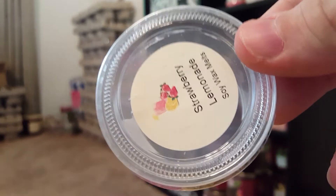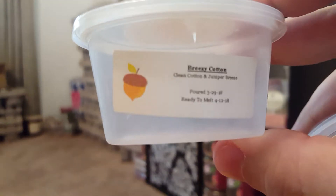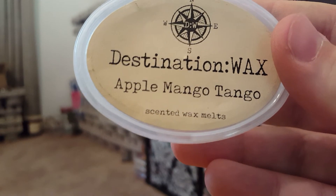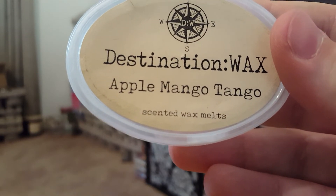From The Scented Squirrel, I finished Breezy Cotton — Clean Cotton, Juniper Breeze. This was so strong that I put the whole scent shot in when I shouldn't have — half or even a quarter would have been enough. It was really, really strong.